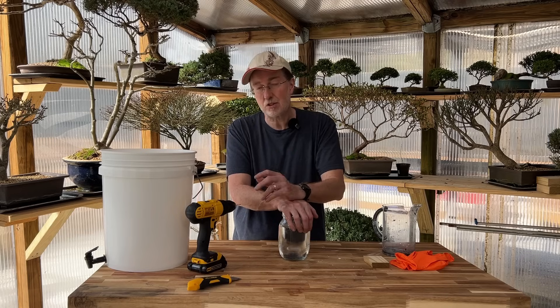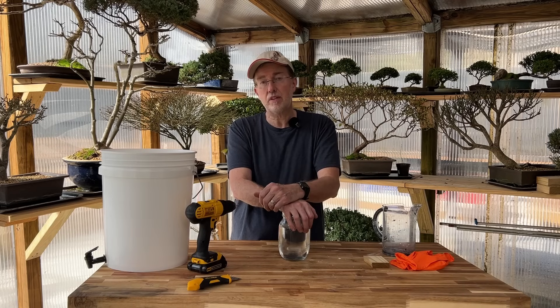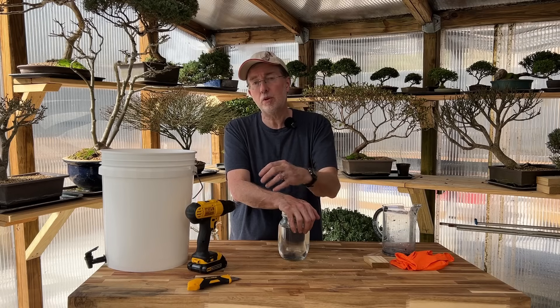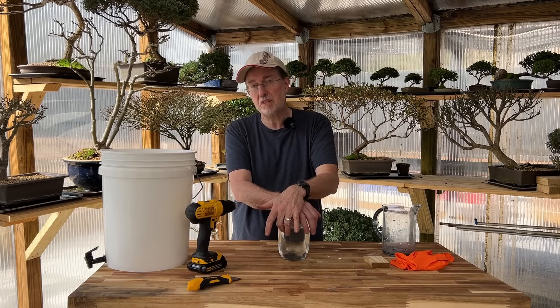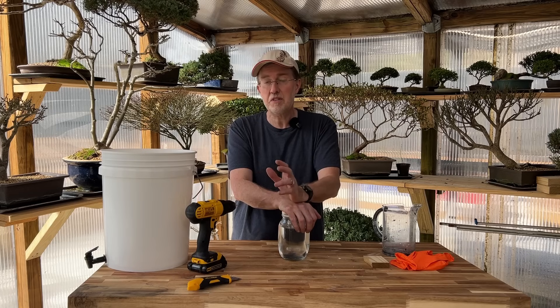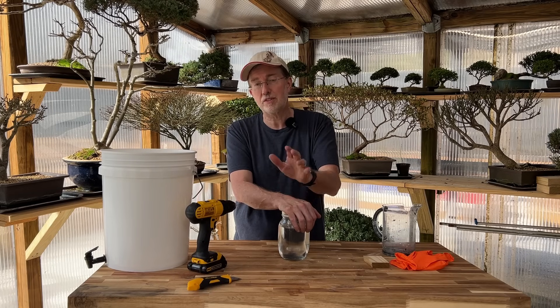Thanks so much for watching — I really appreciate it. A thumbs up means a lot to me if you like the video. If you want to see more, I have a whole catalog of over 200 videos on topics ranging from bonsai to wilderness to survival. Take a look at those, and I really appreciate you watching. Have a great day.